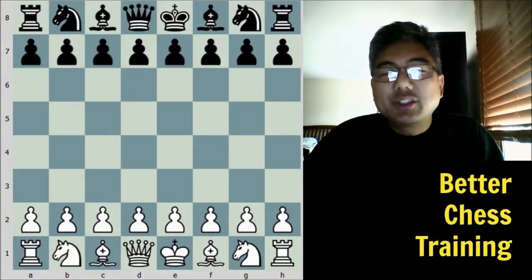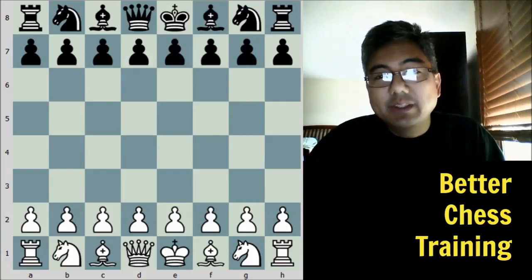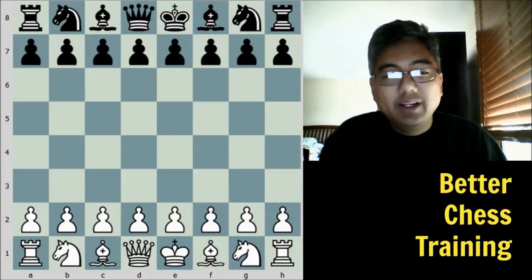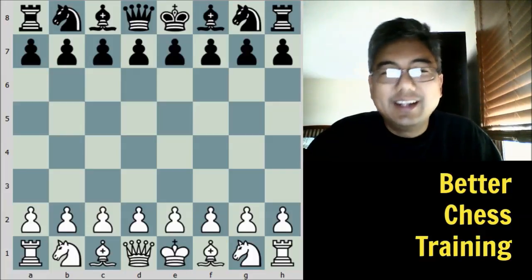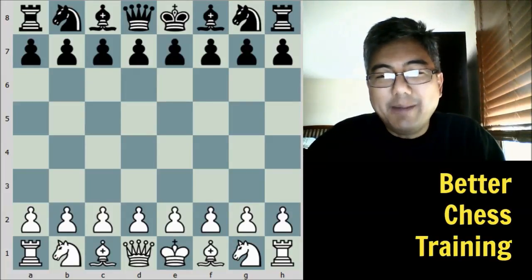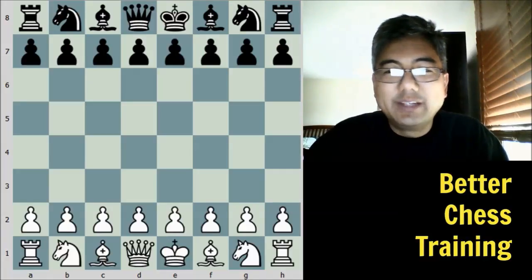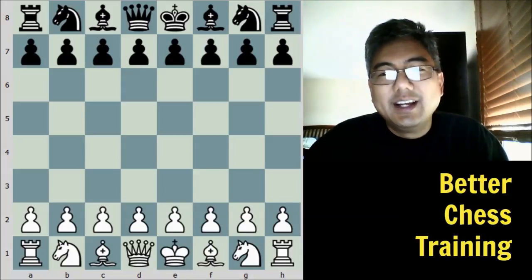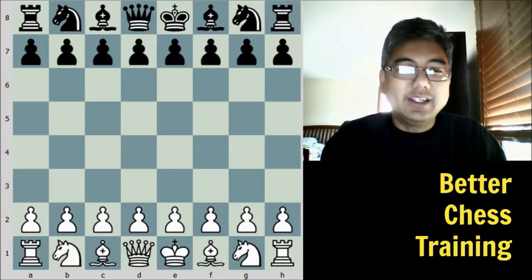Hey guys, this is Brian for Better Chess Training. In today's video, I'd love to share one of my favorite games, and that is Paul Morphy against Duke Carl and Count Isouard from Paris, 1858. This game was played during an opera, and so it has hence been known as the Opera Game. It's one of the most well-known games in chess history, and I'm going to discuss it from an instructive point of view. Let's get started.